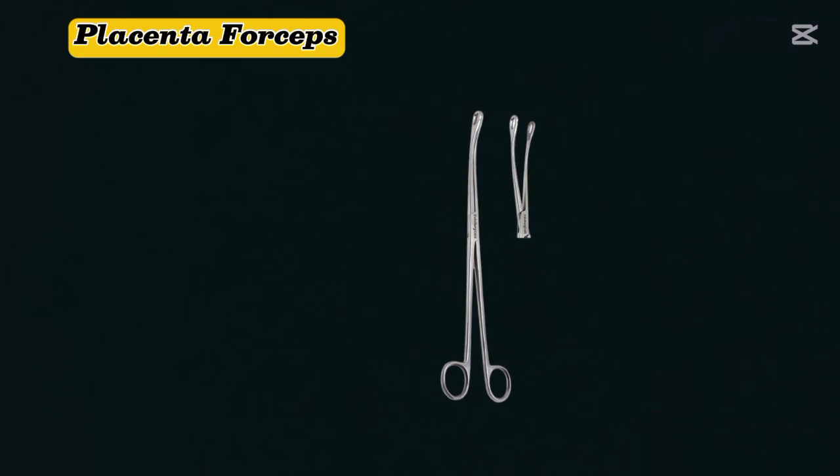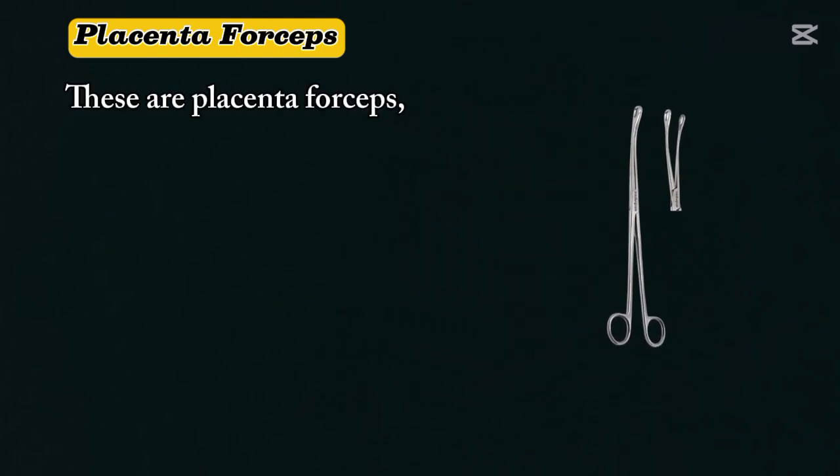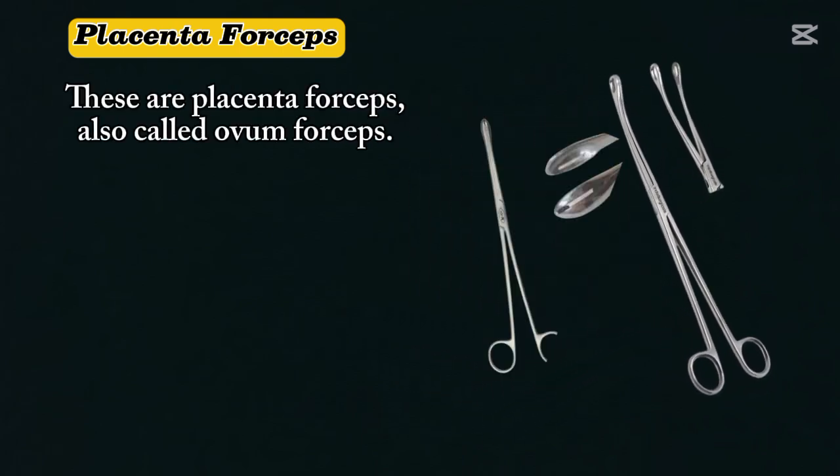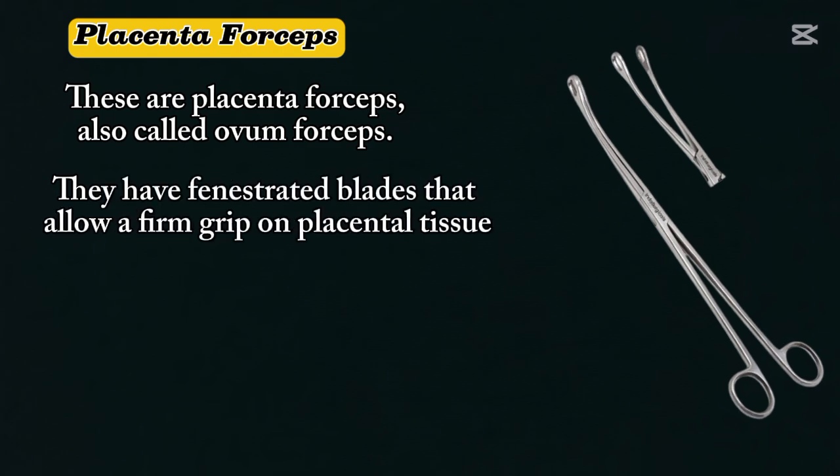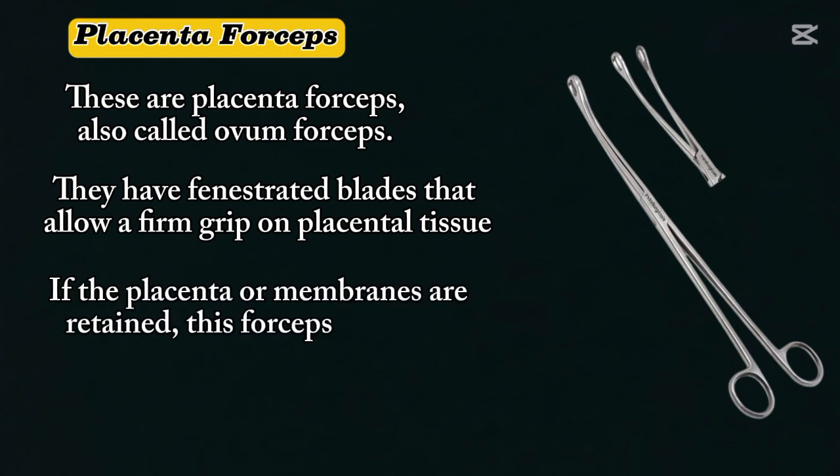Placenta forceps. These are placenta forceps, also called ovum forceps. They have fenestrated blades that allow a firm grip on placental tissue. If the placenta or membranes are retained, this forcep is used to gently remove them.